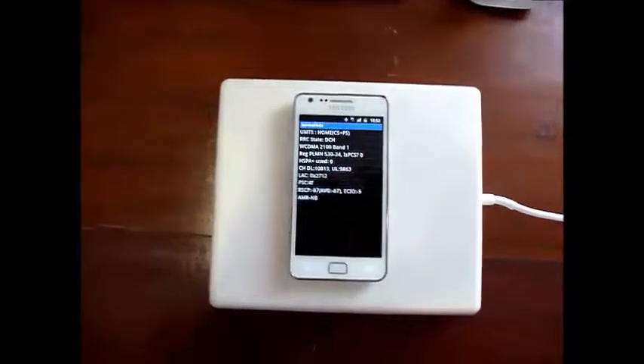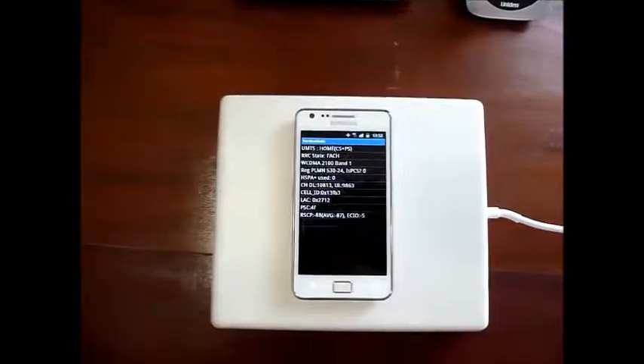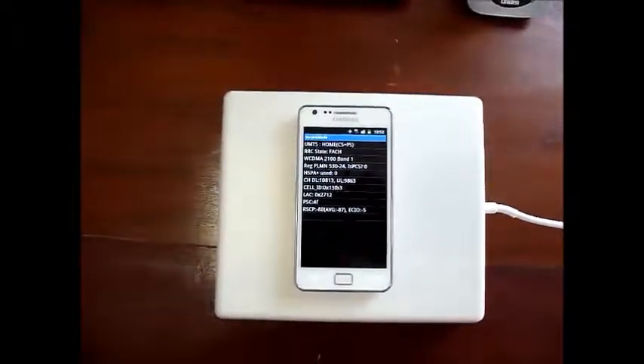Hello, welcome to Celletronics. In this short video, we are going to show you the performance of the Celletronics Passive Repeater.